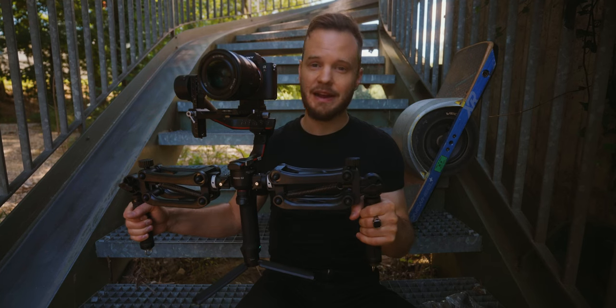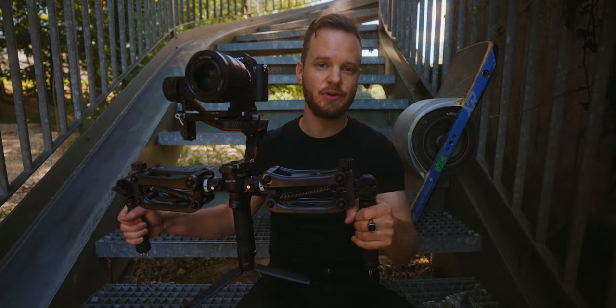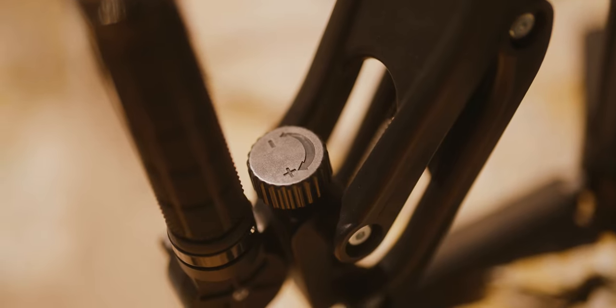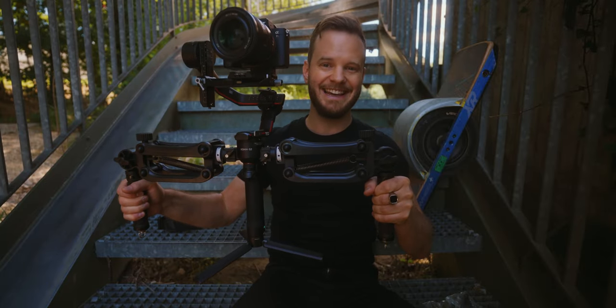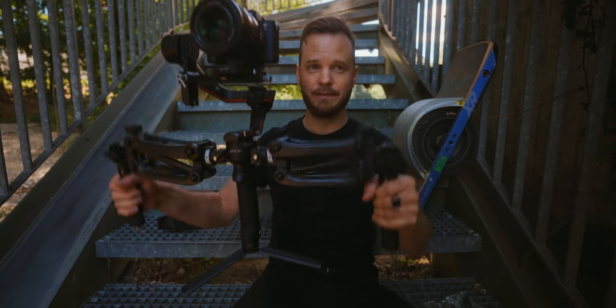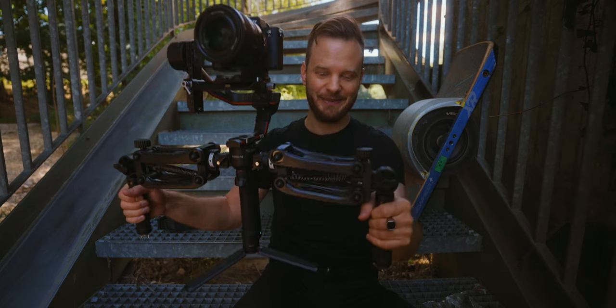Once your camera is mounted, balanced, and set up on the gimbal, you need to tune the springs to get the smoothest result. You just rotate the knobs left and right until the DH04 is completely horizontal — that's when the springs are adjusted perfectly. It kind of looks ridiculous, a bit like a chicken, but yeah.